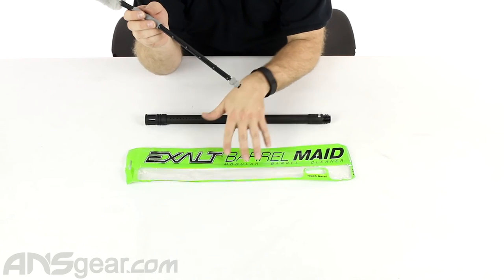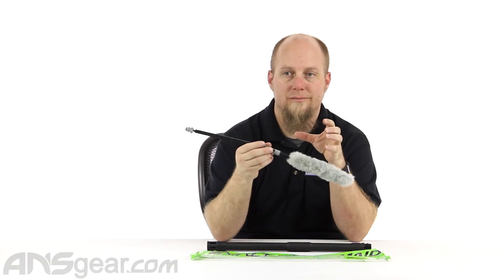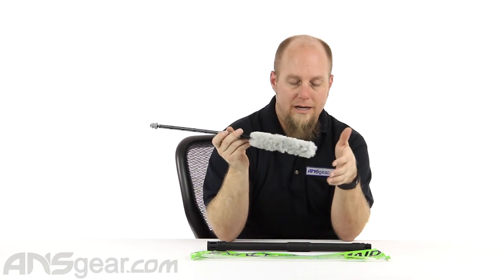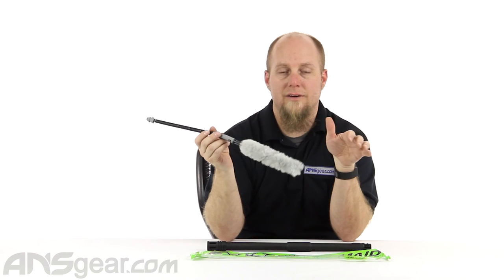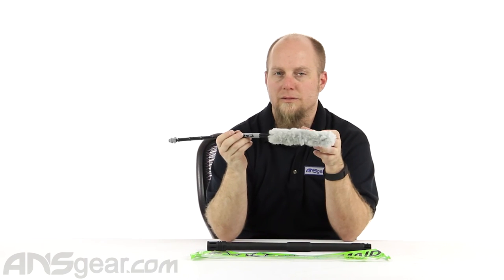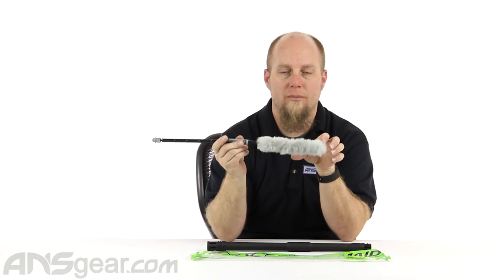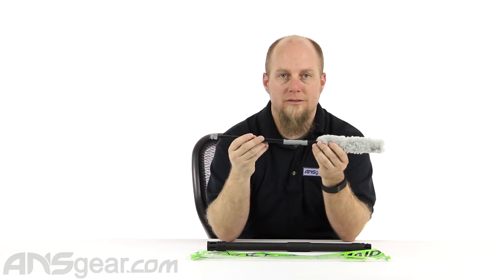So when it comes to swabs, the barrel maids from Exalt — whether it be for Planet Eclipse or someone else — they're fantastic. Spending a little bit of extra money on a barrel maid that will last for you is going to be well worth it. Definitely check it out. These are the Planet Eclipse barrel maids made by Exalt. Check the website for colors and order yours now through ansgear.com.